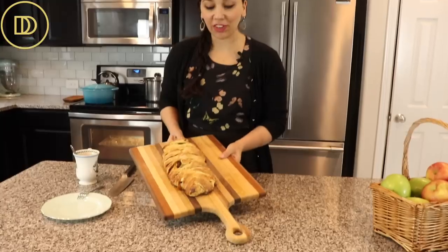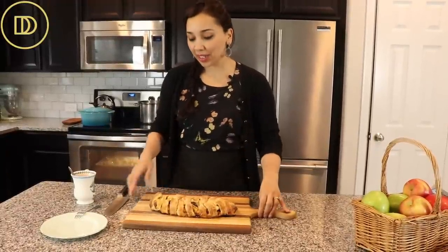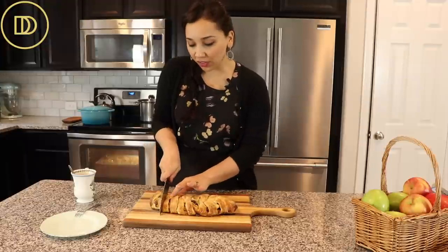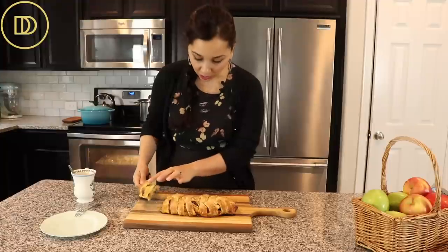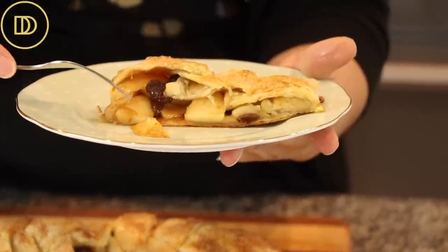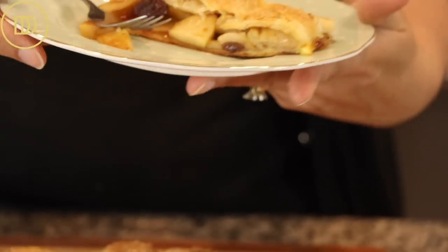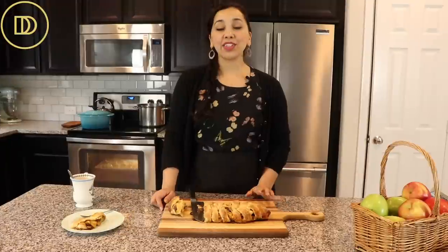In just 25 minutes, this flaky, beautiful apple strudel is ready. Just take a look at it — it looks like you've been working on it for hours, but we know the secret. Let it cool a little bit so it's easy to slice. You can serve this with a nice homemade vanilla whipped cream, some ice cream, or with hot coffee or tea. The apples are perfectly cooked — not mushy, not too firm, just the way they should be. The puff pastry is really beautiful and flaky with a nice thick sauce that the juices have created, and you get extra sweetness from the raisins or cranberries.